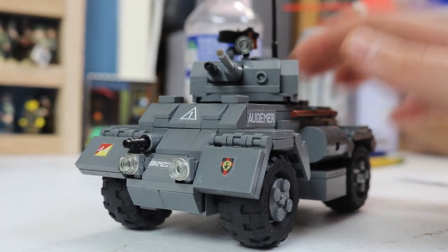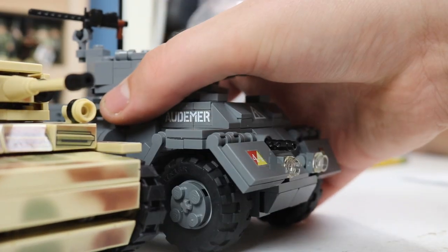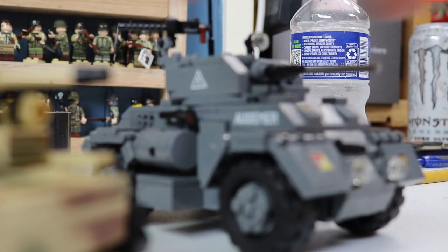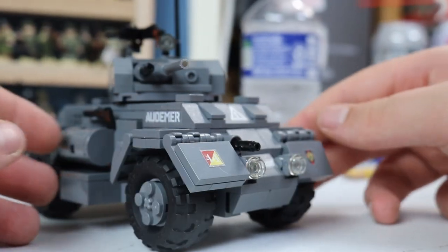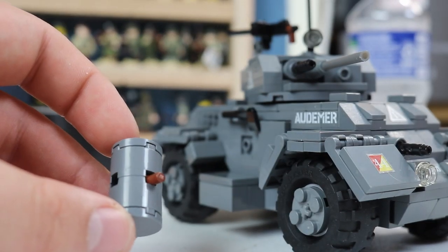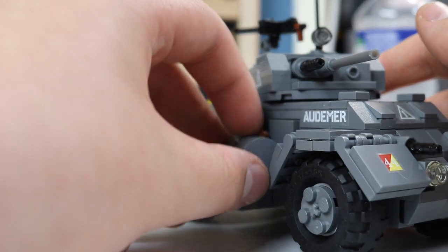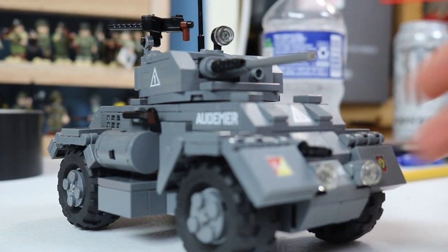All Brick Mania kits are in 1:35 scale. The Luchs is smaller than the armored car, and the gun is bigger than the armored car, so this must have been towards the later part of the war. First, they use an illegal building technique to attach the fuel canisters — you just get a little Brick Arms mono-post and put it through there. It's not connected at all, and then you put it into the slot. It's a little finicky but no problem.